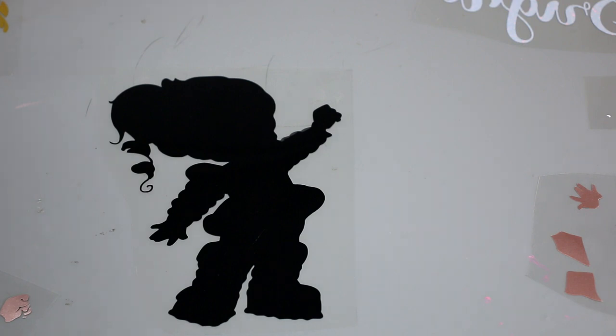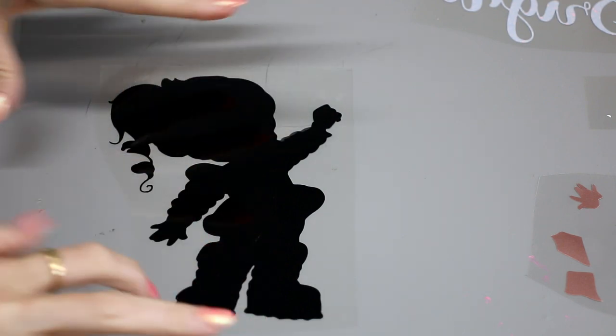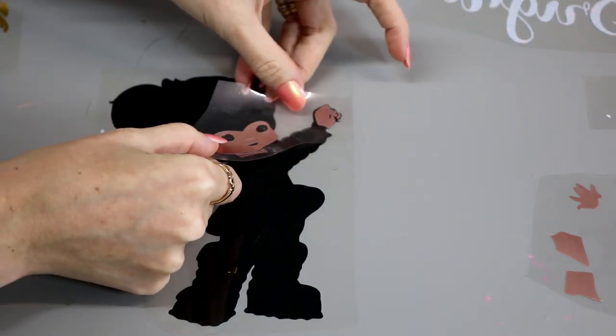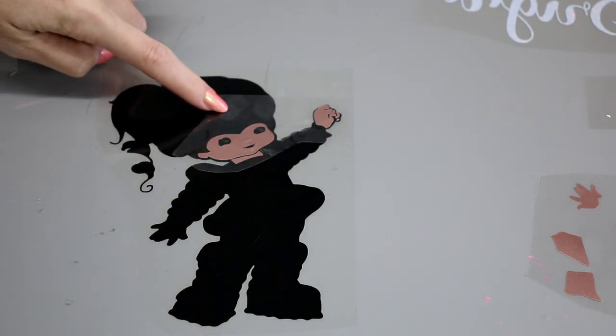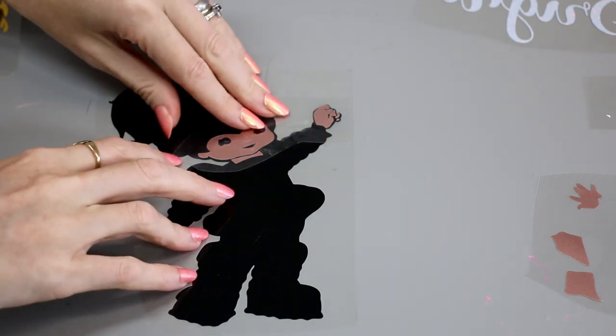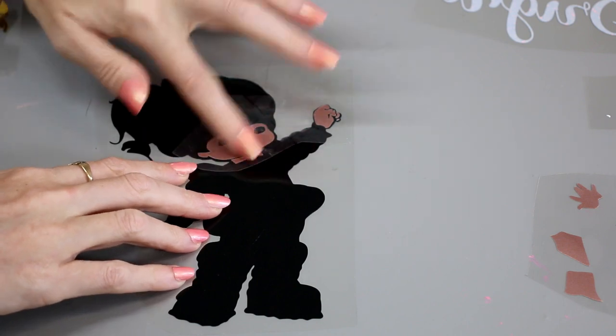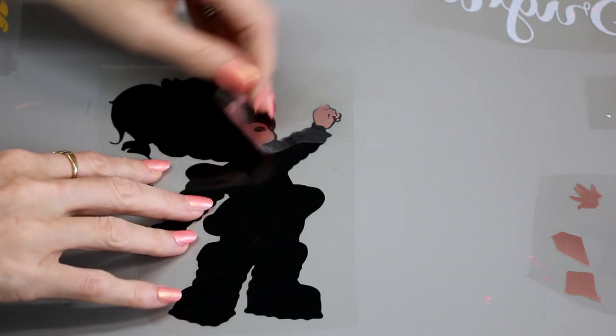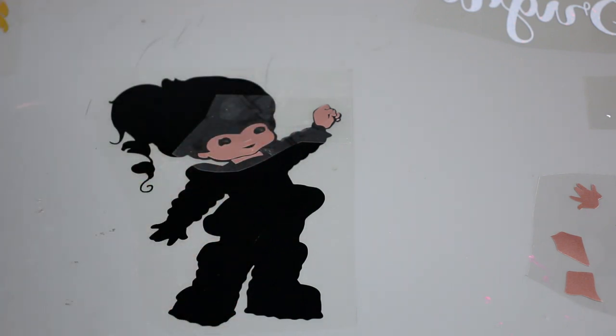So I've got my base layer here. When I'm working with lots of layers, if I just go and individually start placing them onto my product, I'm going to get myself in a muddle really quickly. So I layer them onto my base layer and work it out that way. The great thing about HTV is until it's actually heated and stuck to your product, you can keep moving it if you're not happy with the position.